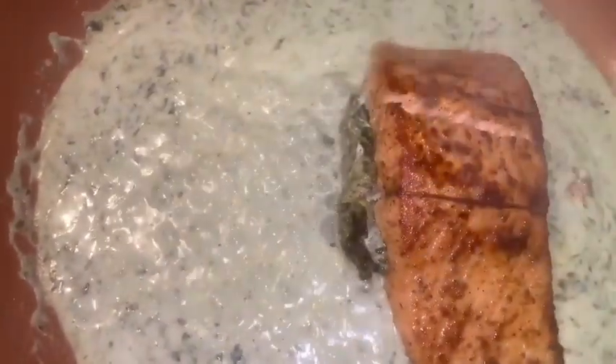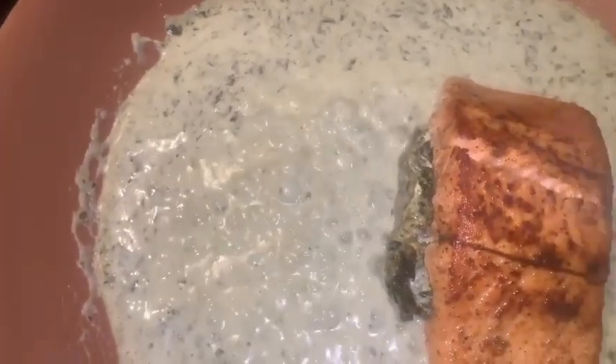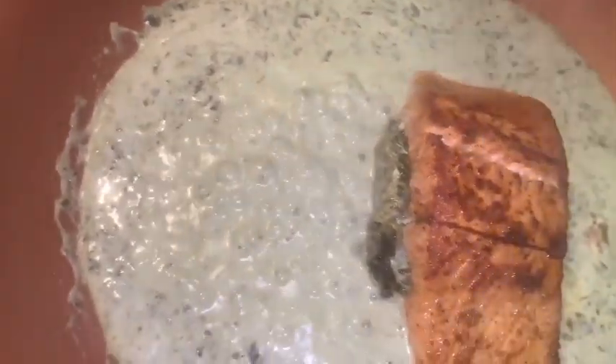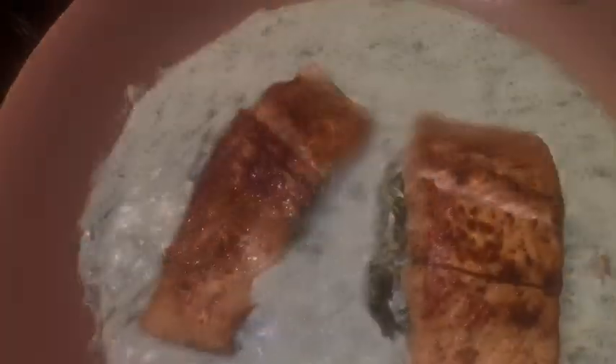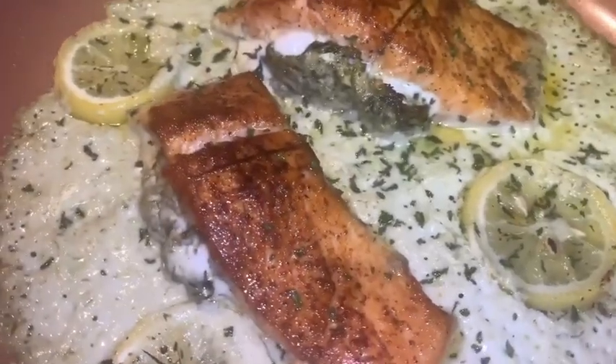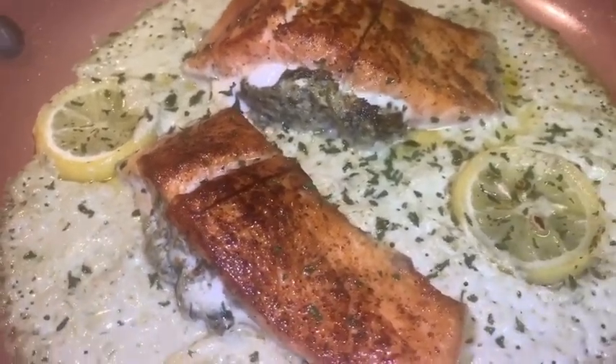After you cook that sauce for a good minute, go ahead and put your salmon back in the pan — because we're about to pop this in the oven for about 15 to 20 minutes at 350. And if you do what you're supposed to do, it should look like this. Forever, my lady — it's like a dream.